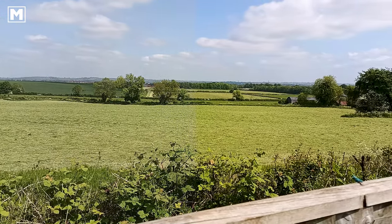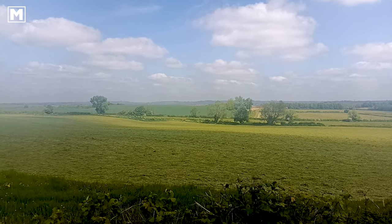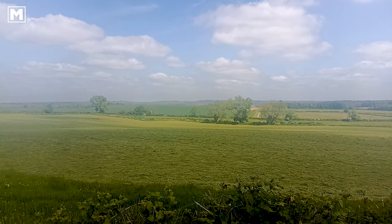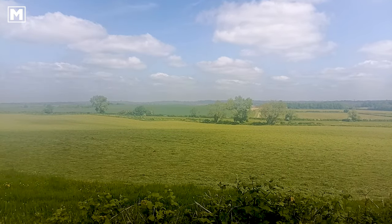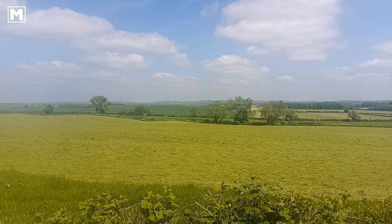The time lapse feature is fairly usable, and what's nice is that the converted movie time is shown on screen, so there's no more guessing how long your time lapse video will eventually be.